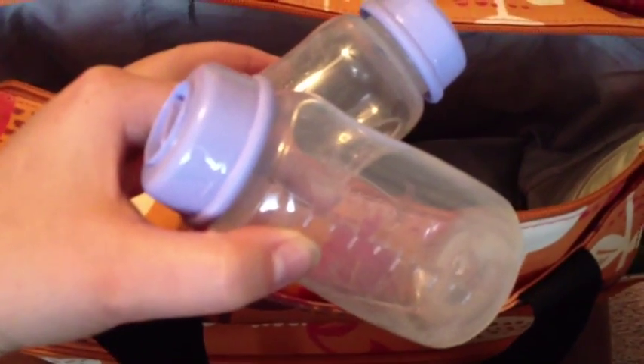I don't have all my bottles in here because we're using some still, but these are the Lansinoh Milk Stands for the pumping bottles so that I don't spill anything. And then I have two of the Lansinoh Pump Bottles with Caps.